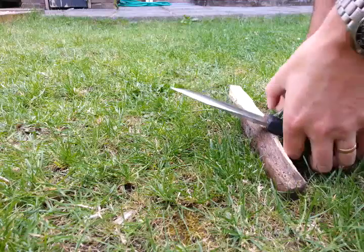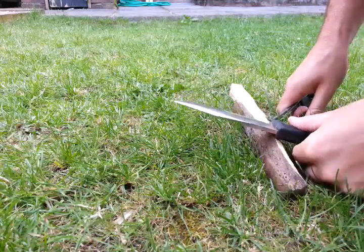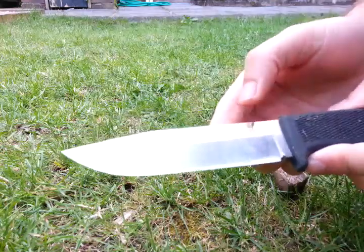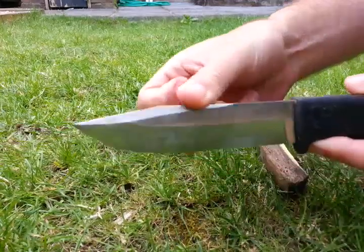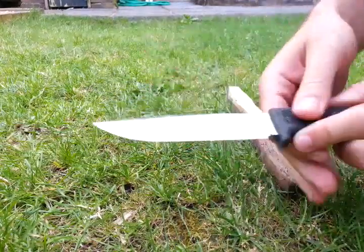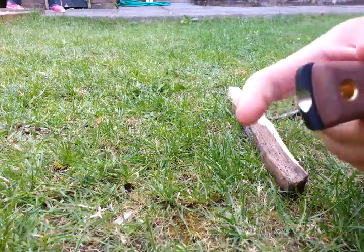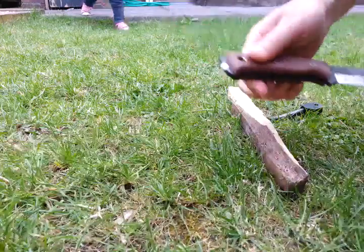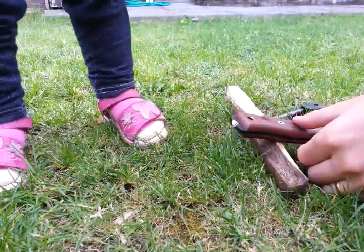I have only one knife that sparks better than that and that's the F1, which is legendary for creating sparks. As you can see, there's a wee bit of discoloration which just wipes off. So now let's try the shango notch — I think this is the way it goes on embers, which I love.